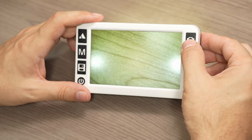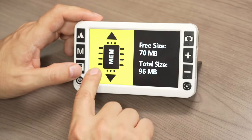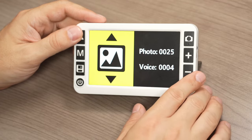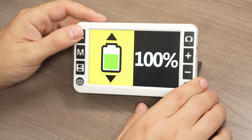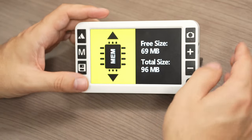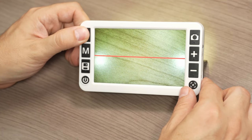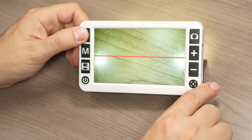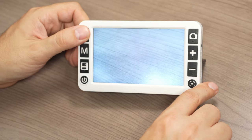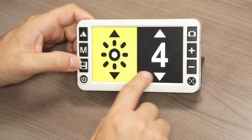Long-pressing the camera button takes you into the information menu, which shows how much memory space you have, how many photos and videos are saved, your battery life — currently 100% — and the operating system version. Long-pressing the near and distance view button lets you cycle through different line guide options.